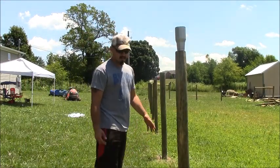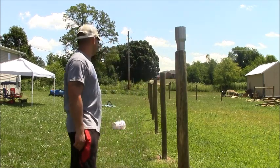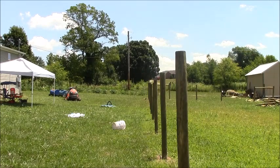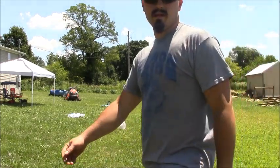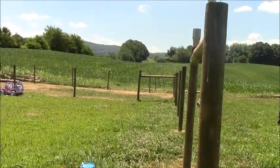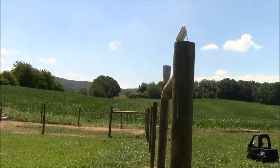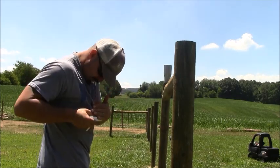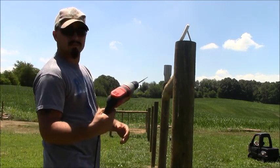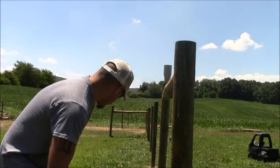Alright, building some fence. Hand dug all of these posts — close to 20 or so. I'll show you how I do mine. Let me move the camera over here a little bit. Can you see here? There's the corner post. I've got the baby monitor out here — they're taking a nap. Just take a drill with a spade bit and try to get this centered up some.